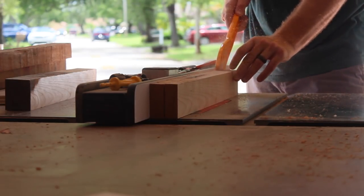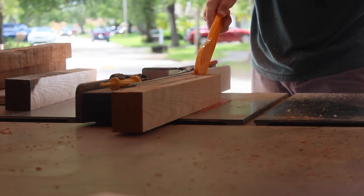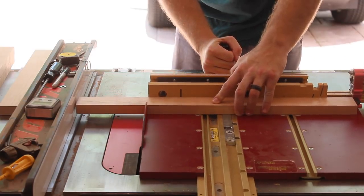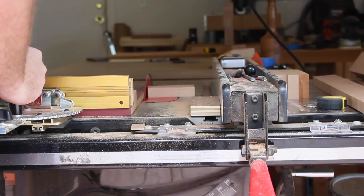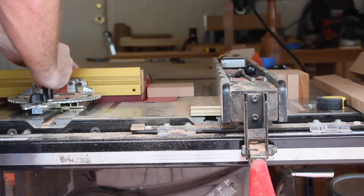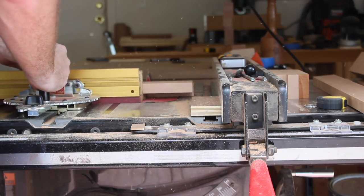Then I could take some time to mill up the stretcher material. Each stretcher was going to be made up of three different pieces — one horizontal piece and two vertical pieces. The horizontal piece is going to be cut down to about 20 inches long, and then two of the vertical pieces, which will be about four inches long.